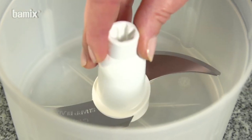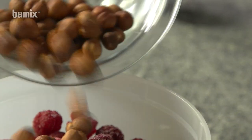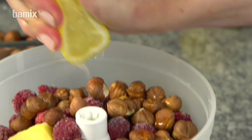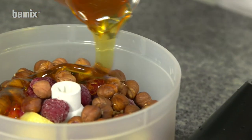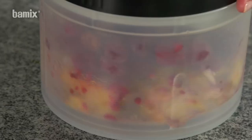Ever-popular muesli can be created in seconds with the Slicee. Briefly chop all ingredients and the power breakfast dish is ready.